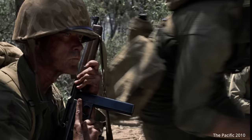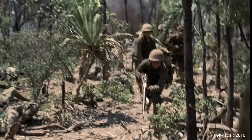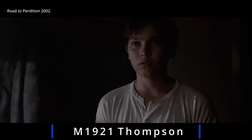The U.S. Army started World War II with one of the most expensive submachine guns ever used by a military. The Thompson was a great submachine gun, but it was heavy, and despite being simplified for the Army, still shared many characteristics of an expensive, high-end sporting weapon.